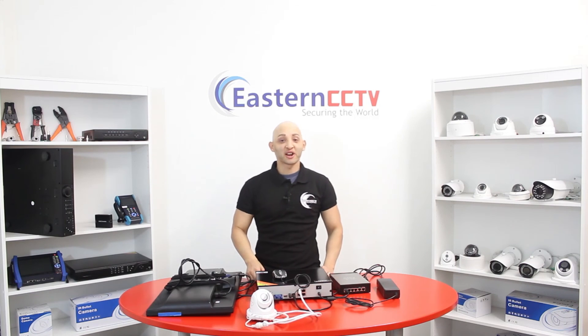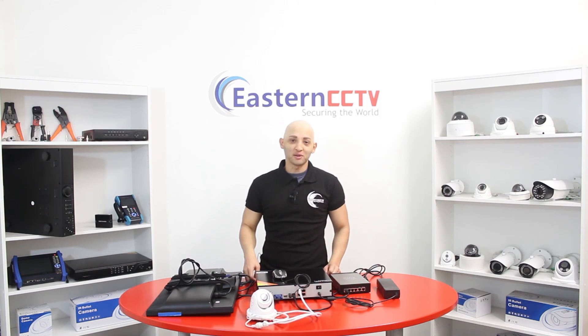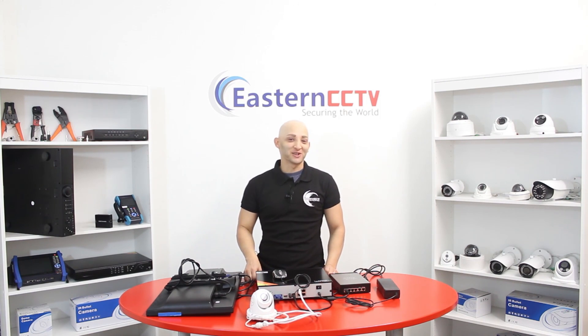Thank you for joining. If you liked this video, don't forget to click the like button, share, and subscribe for more upcoming videos. For more information, visit our website at easterncctv.com. Thank you for watching — we'll see you next time.